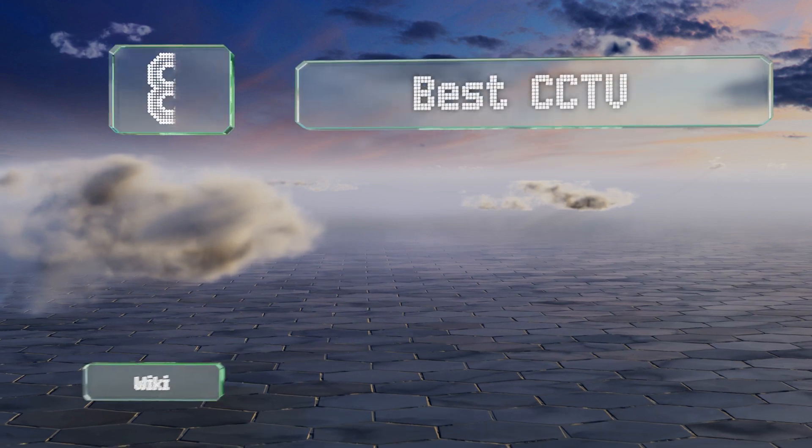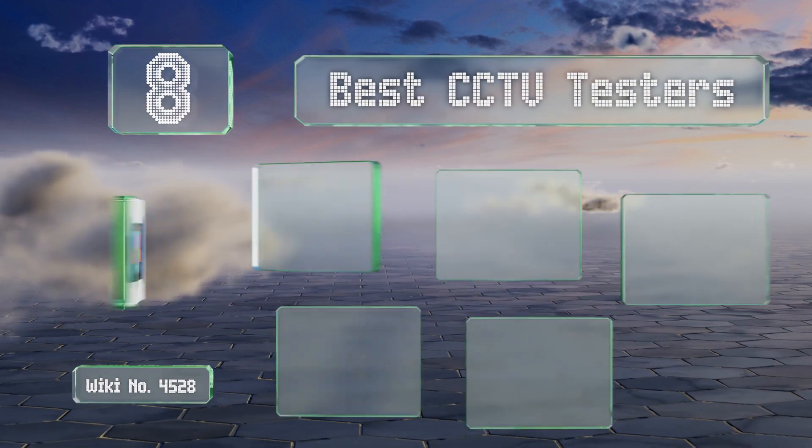EasyVid presents the eight best CCTV testers. Let's get started with the list.